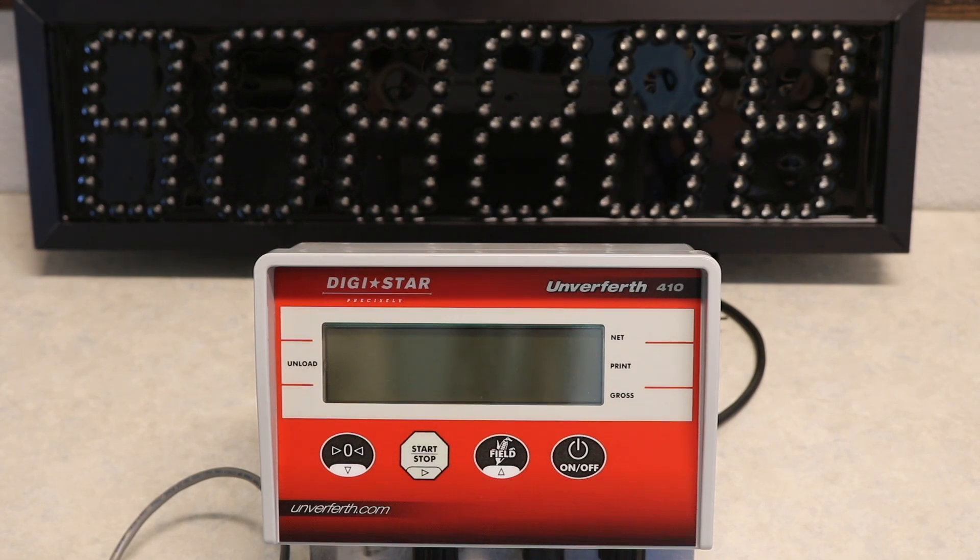In order to optimize your scale's performance, your setup and/or calibration number may need to be adjusted slightly. If your scale weight is consistently reading off compared to your loaded truck weight, then your calibration number may need to be altered for more accurate scale readings.